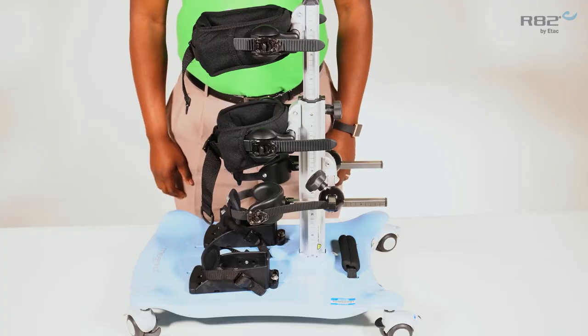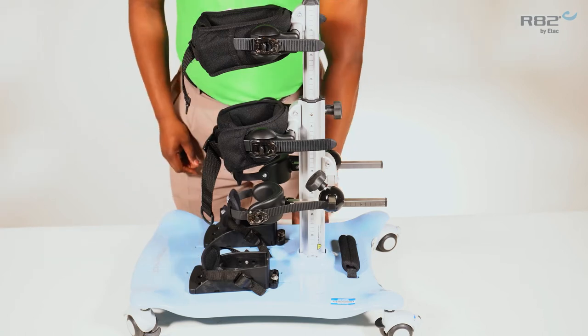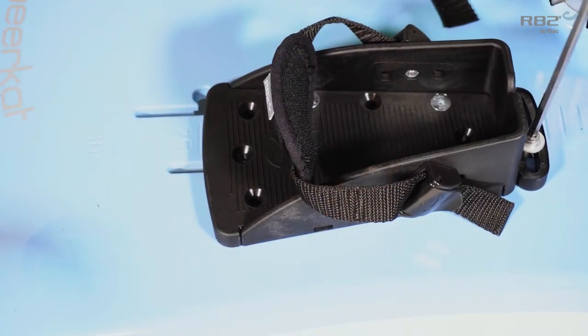To convert the Meerkat for anterior use, you simply need to flip your sandals. Loosen the footplate, slide it over and out of the track.